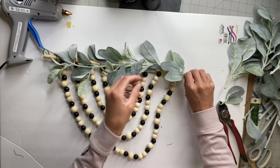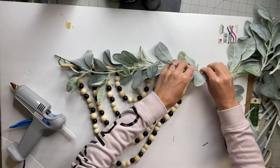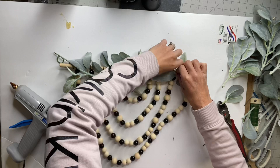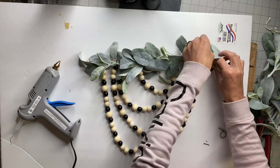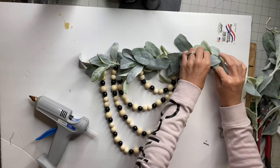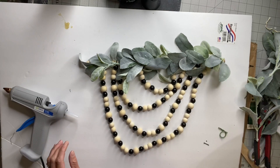Now I just have some lamb's ear that I found from Walmart as well — it just came in a little bundle. I'm going to snip off some leaves and just fill in any patches that we have. We had a lot on the end here, and I'm just using the hot glue to glue them to the lamb's ear garland and fill all of that in.